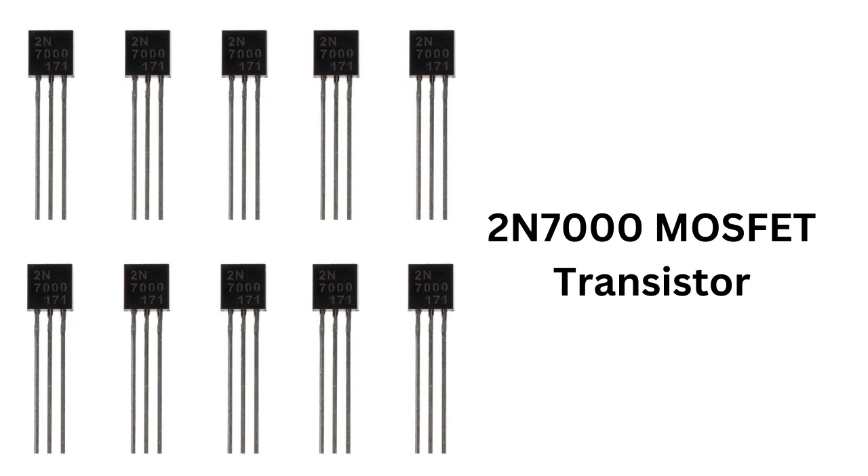A MOSFET is different from a BJT. It operates by applying a voltage to the gate terminal, which creates an electric field that controls the flow of current between the source and the drain terminals. Unlike a BJT, the MOSFET doesn't require a base current to switch on or off.